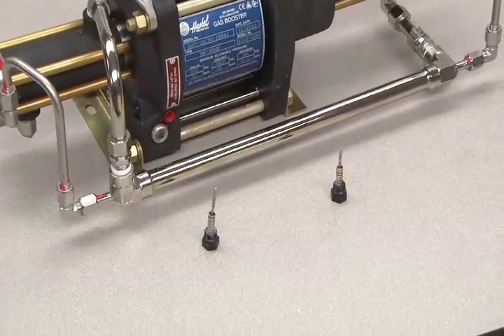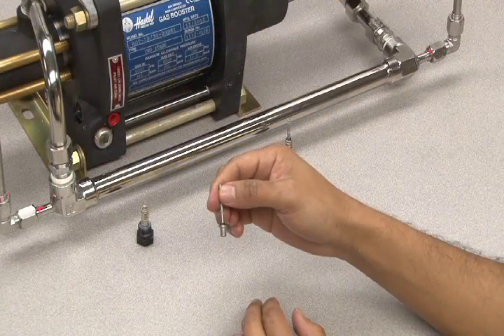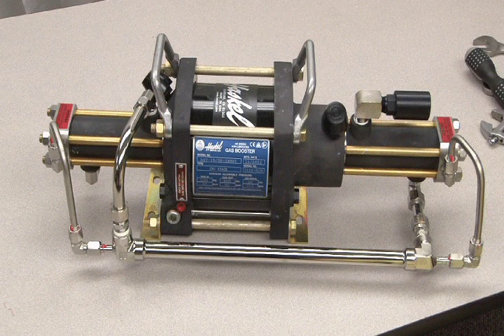In many cases a simple lubrication of the pilot stem assembly is all that's necessary for service. To lubricate each pilot stem, remove it and apply Haskell silicone based lubricant. Next, insert the pilot stem back into the unit's casting hole, but first inspect the hole to make sure that it is not worn out.